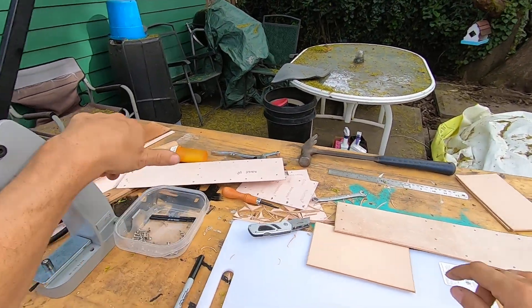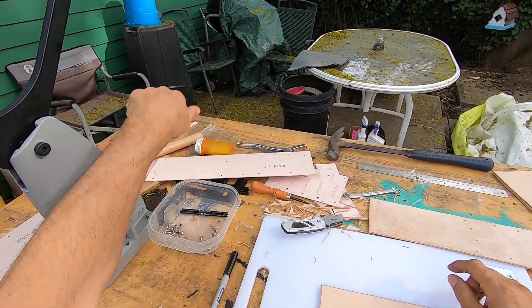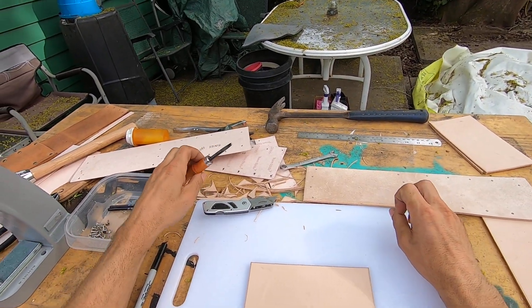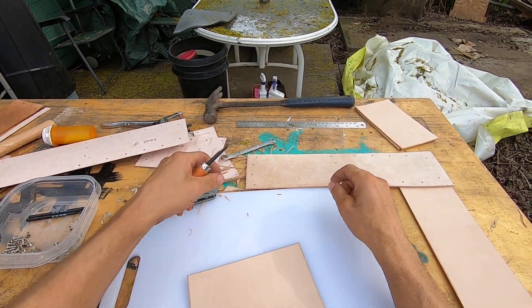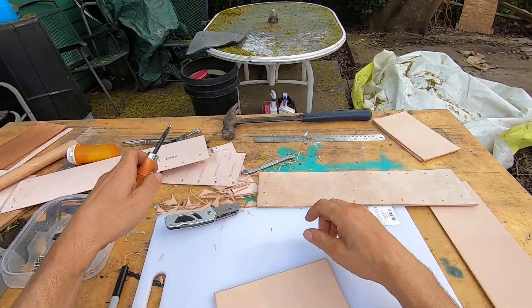I already wasted quite a bit of leather. I have a couple over there that I have to take out, but I need to make sure that this is beveled and that is beveled — that looks good.